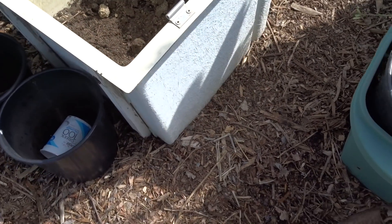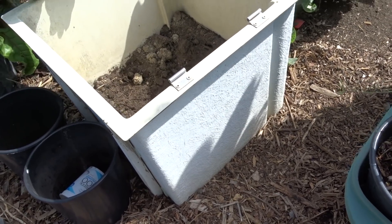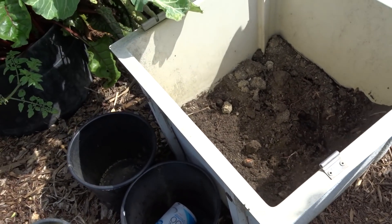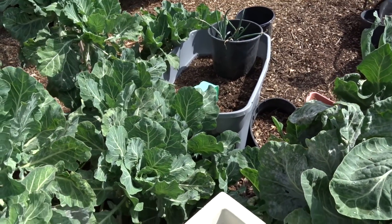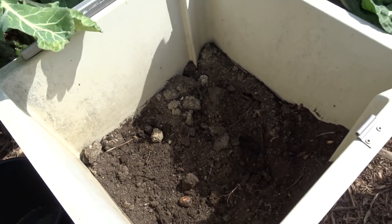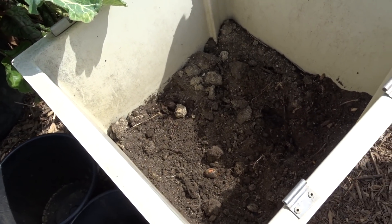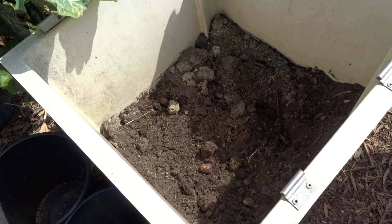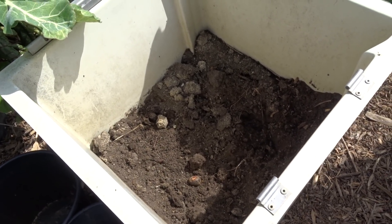I remembered the question so I ran in to get my camera to share this with you. Last year this is one of those dog containers that one of the pet stores threw away. I set it up — like I do compost in place, I've got them all over — by throwing kitchen scraps, leaves from the garden, everything in here, then topped it with wood chips. I grew celery and zucchini and a few different things in here.